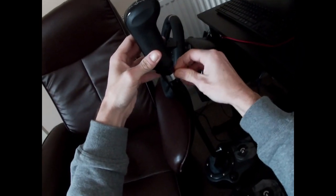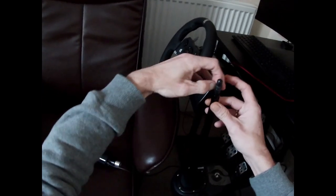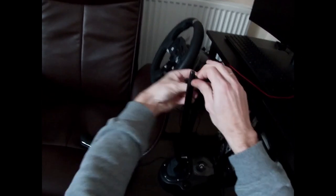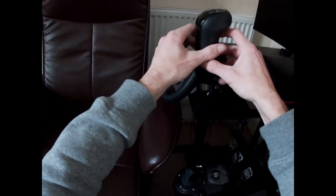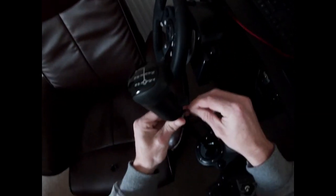Maybe I put a bit too much tape on it — yeah, I think I did put a bit too much tape. This isn't going to work at all. Let's take a little bit of tape off.